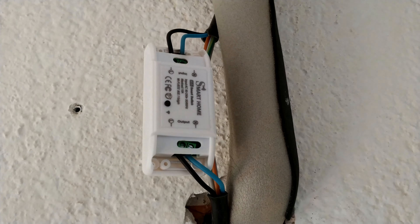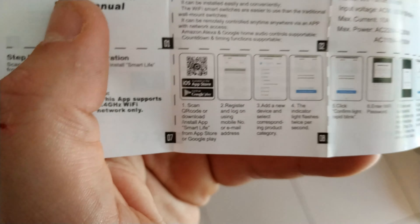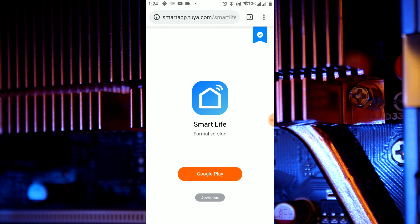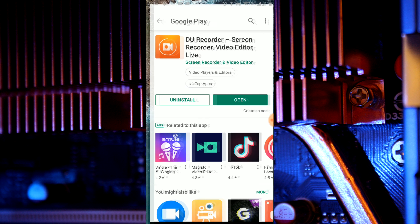Now I can switch on the circuit breaker and hope for the best. First we are going to read the QR code in the instructions and download and install the Smart Life application.